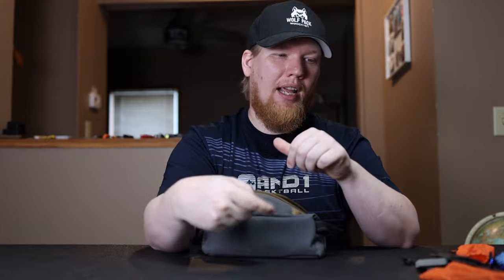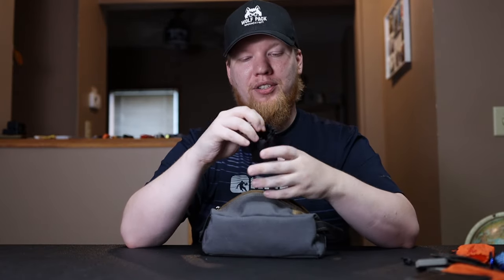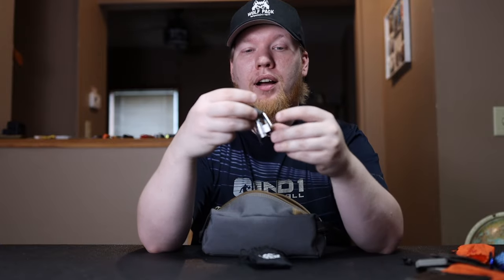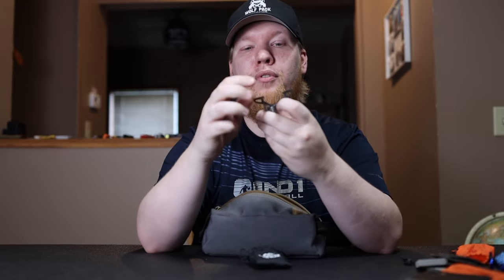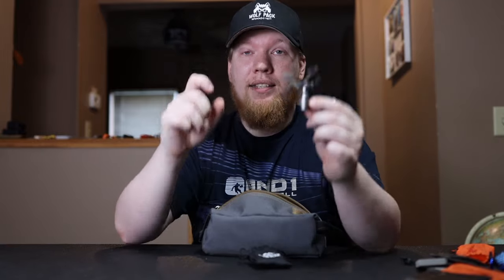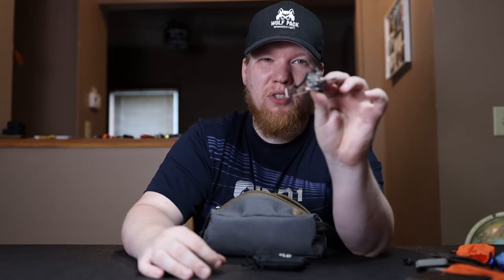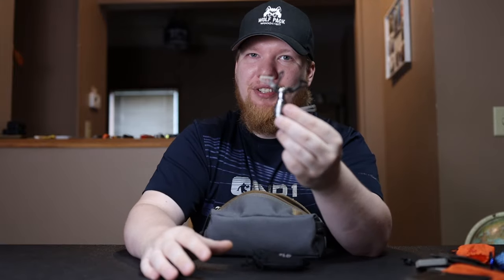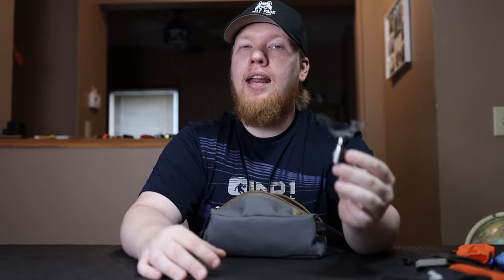I also have duct tape — it's actually Gorilla tape. Next is a FOHOZ stove, which is essentially a BRS stove copy, just a couple bucks cheaper. I carry this with me all the time because I really like having the ability to cook on a stove. Sometimes I choose an alcohol stove or wood-burning stove, but this still lives in my Possible's pouch. If I plan on using it I just bring a canister; if I don't, it's minimal extra weight because it's so small and compact.